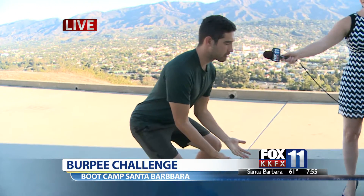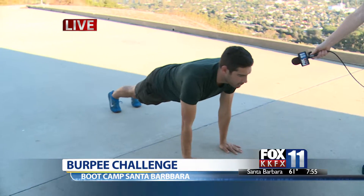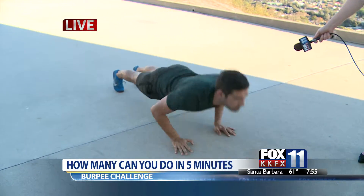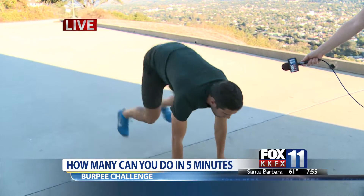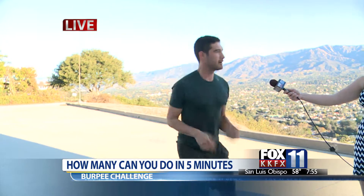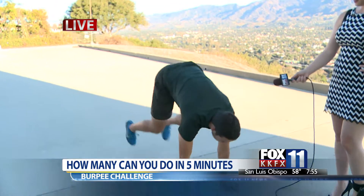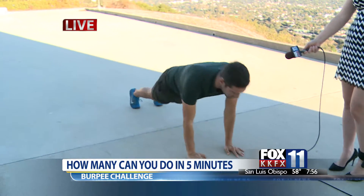So, for the burpee, you start with a squat first. Once you squat, you go down into that high plank and drive the hips back. Then you go down into a push-up, back up, drive the legs back underneath you, stand up and jump — and that's the burpee. You continuously do that: back to the squat, plank, push-up.